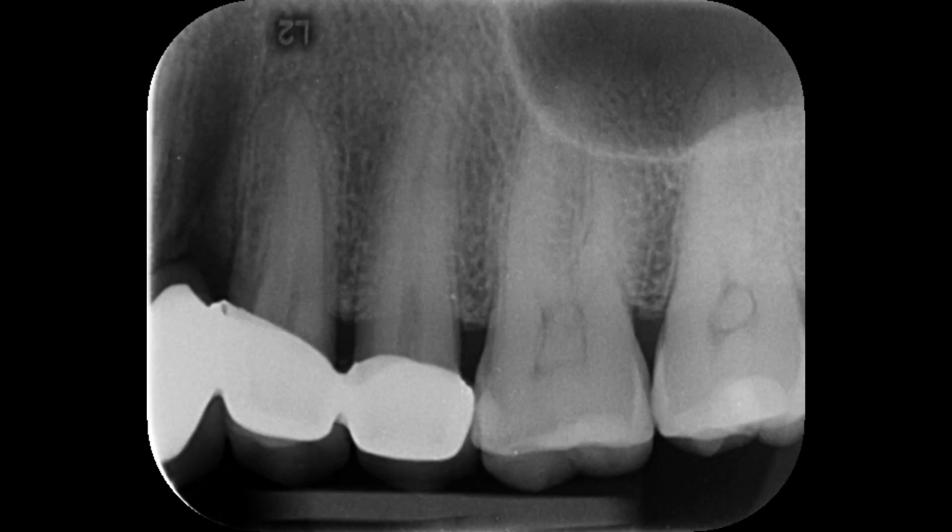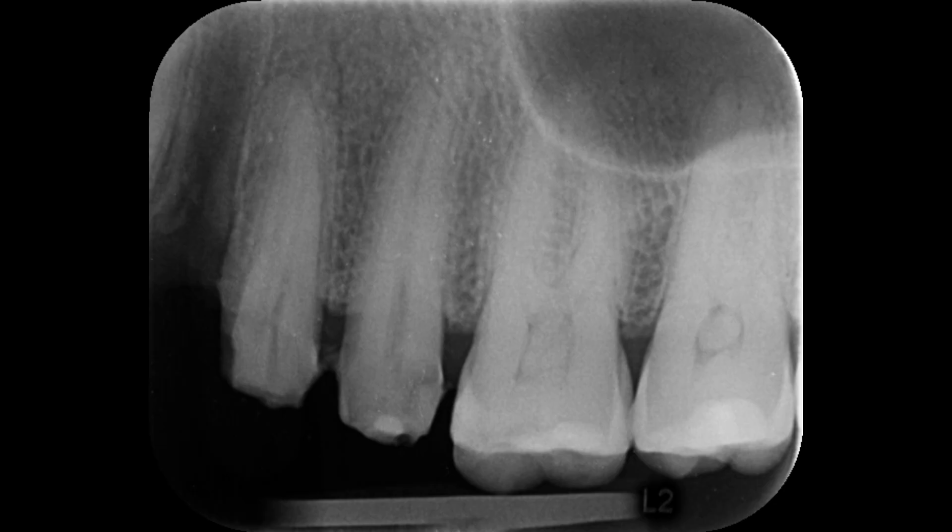So I decided to proceed with root canal treatment of both teeth. This is the preoperative radiograph of the patient where you can see the three-unit cantilever bridge — the canine is a pontic and the two premolars are the abutments. After removing the bridge and taking a new radiograph, you can see the coronal pulp is almost open, which was causing severe discomfort to the patient.